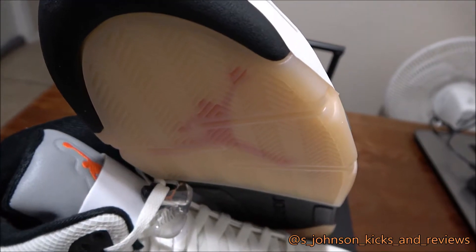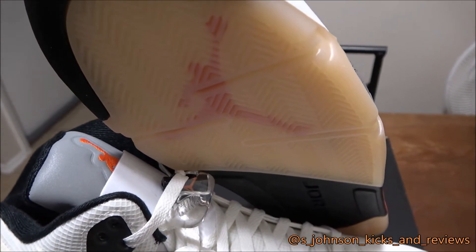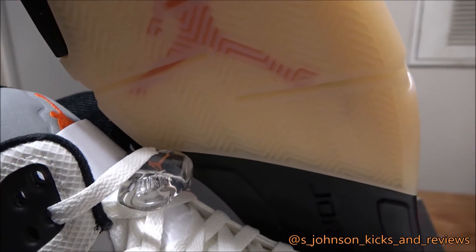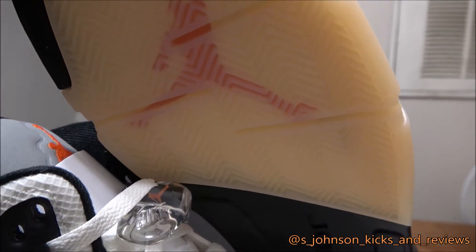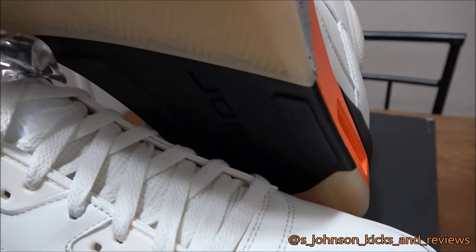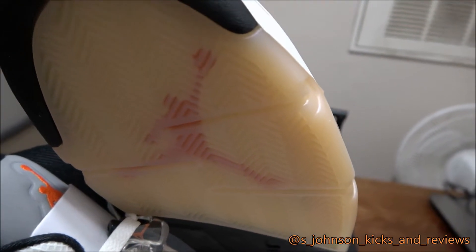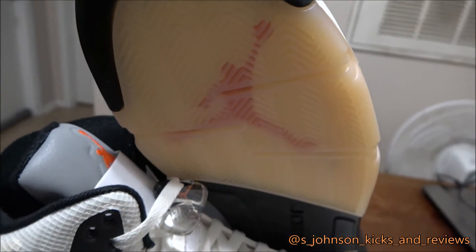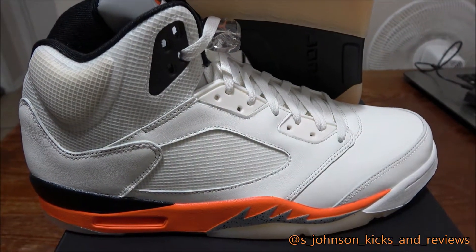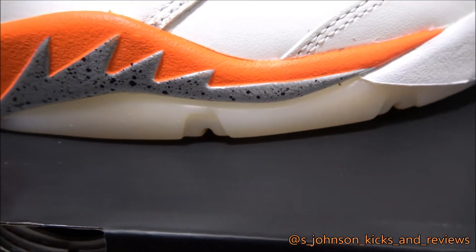You can see the outsole — it's an orange milky colorway with a red Jumpman behind it; it may even be orange, I'm not sure. The bottom is different — I haven't seen this colorway on the outsole before. The icy bottom is different. First time I've seen this colorway — tell me below in the comments: have you seen that icy color? It's like a milky but it's got a little orange in it.